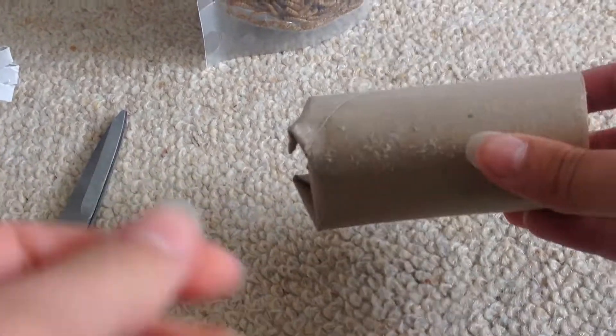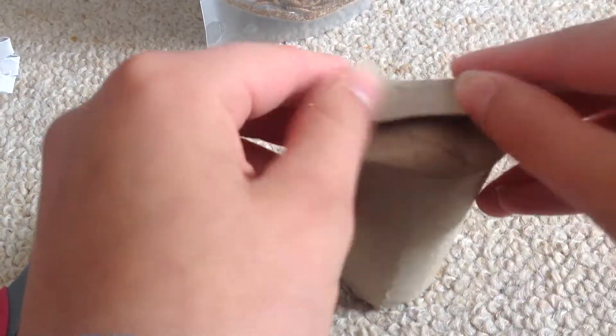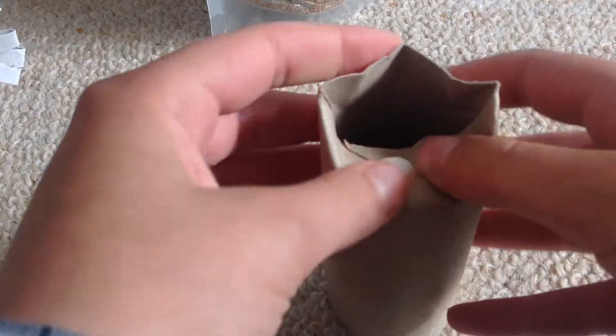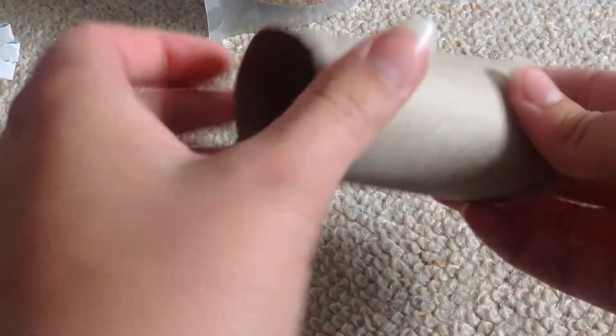And then the second one — you get another loo roll, and then you squash the ends out like this, so you've got it open like that. You just squash both sides down, and then fold it up like a little parcel.